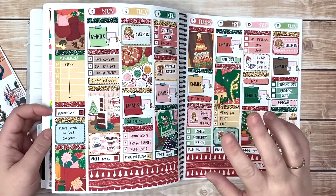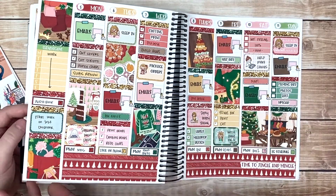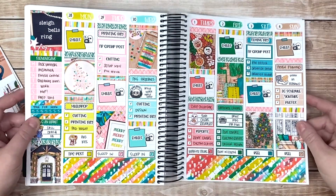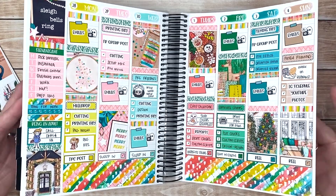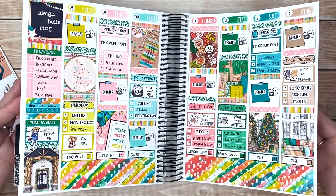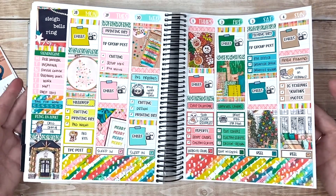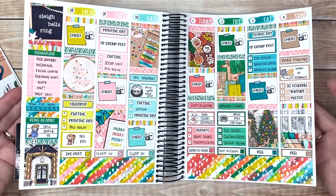I am definitely gonna spend some time when the shop closes down for Christmas vacation to get all of my scripts going hardcore. Because I haven't been showing the spreads, we're gonna go back a few spreads as well. This is what the last part of November and the first part of December looked like - I am obsessed with this kit, it is gorgeous.